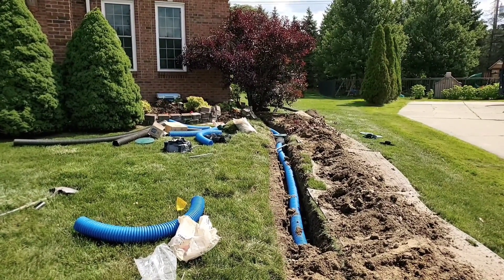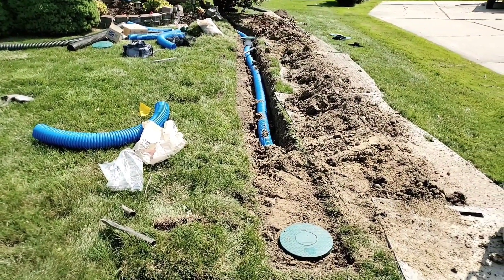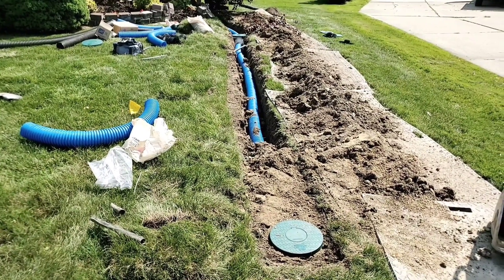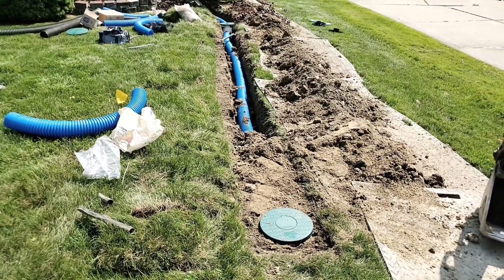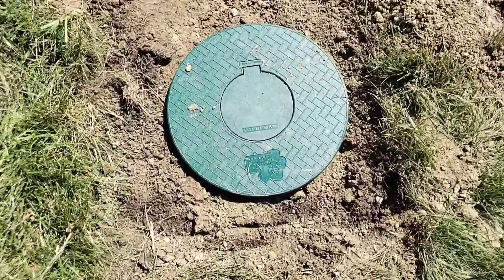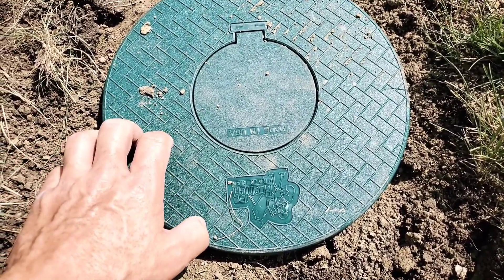Always take it as far out as you need to go to get the drop you want. Capillary action is a thing you have to be conscious of — you don't want this too close to the house, even if you have the fall, because the water can be wicked towards the foundation. Use an indestructible pop-up that can't be broken.